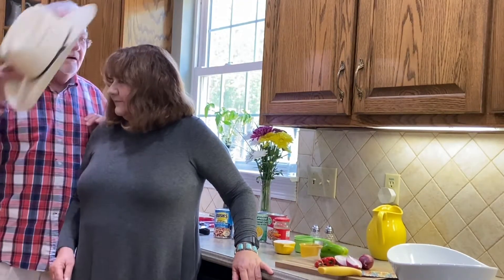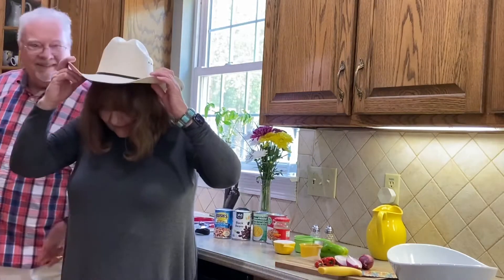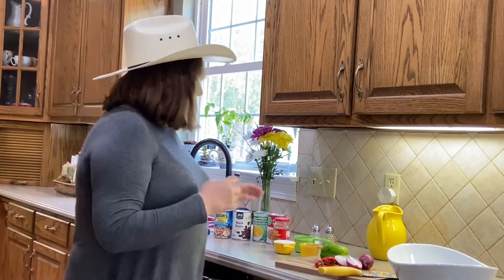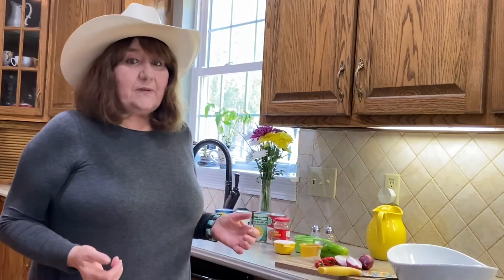We're going to make Texas caviar today. If you're going to make something with Texas, you have to wear a hat. I'll wear this Texas hat. This is a very simple recipe.